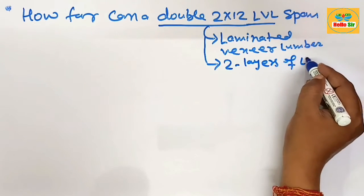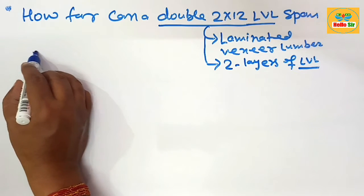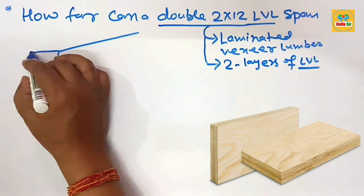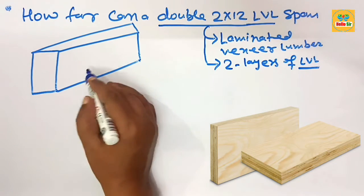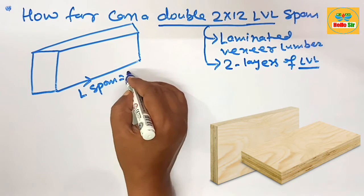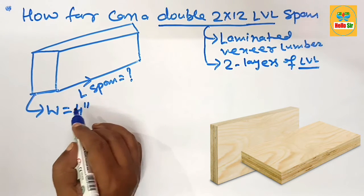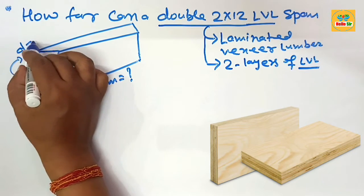First, we make a rough diagram to understand the different dimensions of this LVL beam. This is the length, which is the span we need to figure out. This is the width section of the LVL — double ply means it has a width of four inches. And this is the depth section of the LVL, which is about 12 inches.